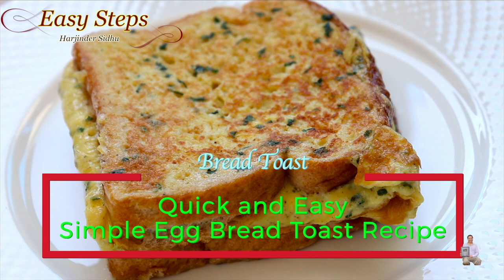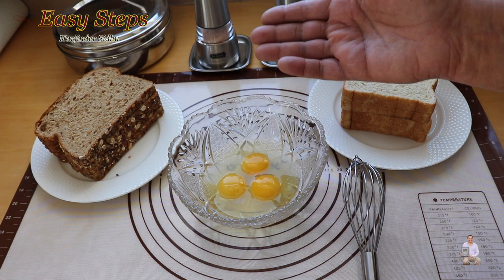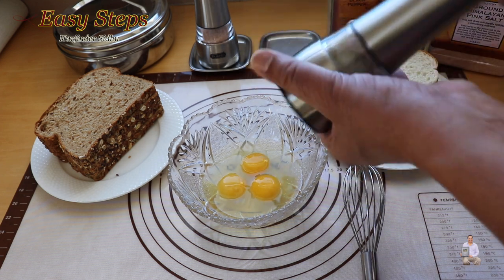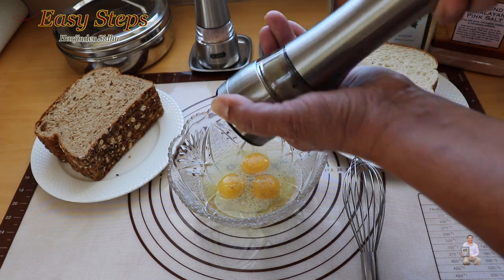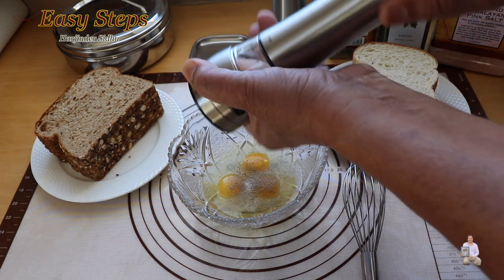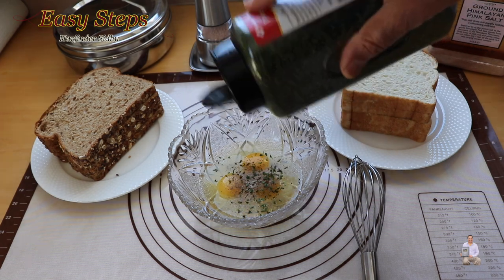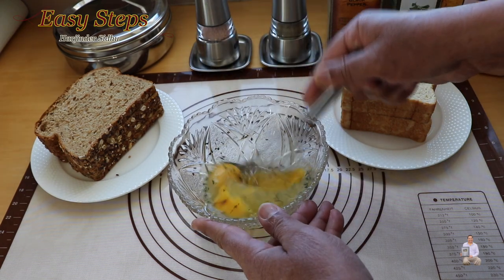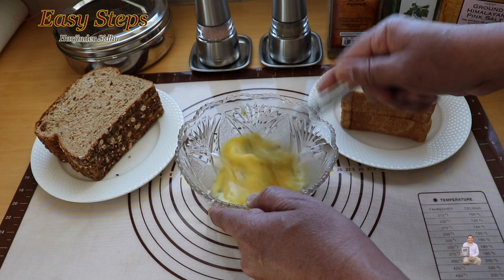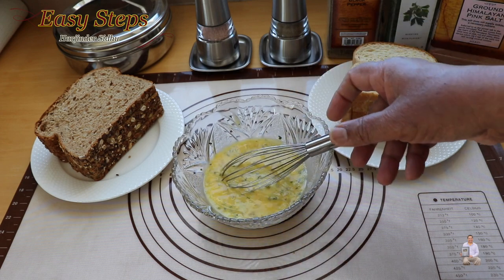Today I'm going to share with you a very tasty, delicious, quick, and easy bread toast. You can use white bread or wheat bread, whatever you like. I have three eggs, and we're going to use black pepper, salt to taste, and parsley flakes — or you can substitute with cilantro. Beat the eggs well until nicely beaten.